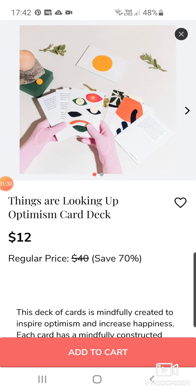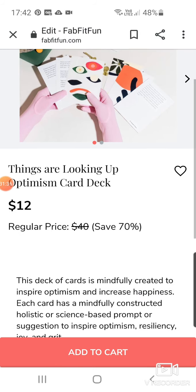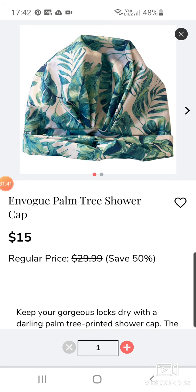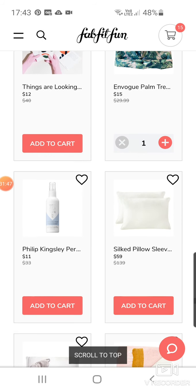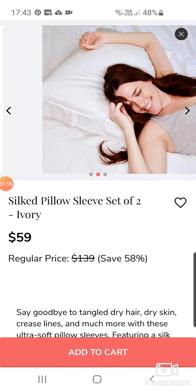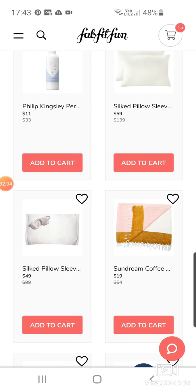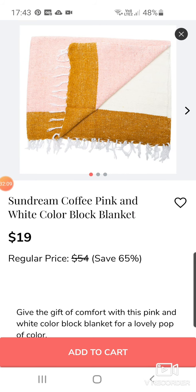Things Are Looking Up Optimism Card Deck — maybe it's a Good Thoughts deck rather than Tarot. En Vogue Palm Tree Shower Cap at $15. There's another one I'll show you in a minute but I can't decide which I want yet. Philip Kingsley Perfecting Primer Heat Protection Spray at $11. Silk pillowcases — I hate these things. I know they're big at the moment but I'd just rather have my normal pillows. Another at $49 and $59.